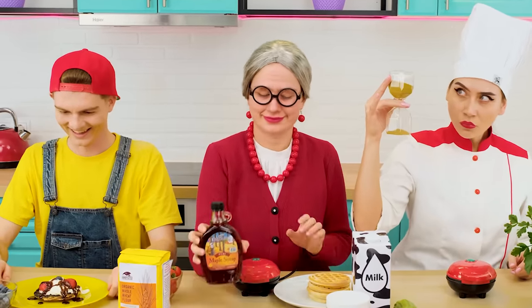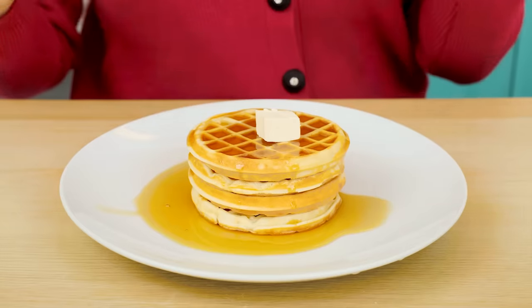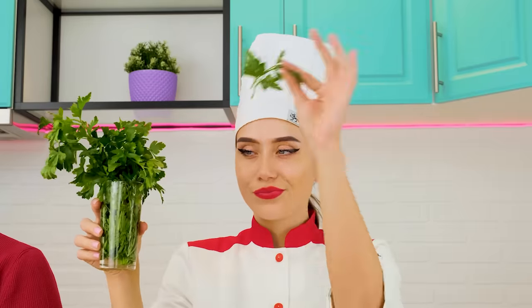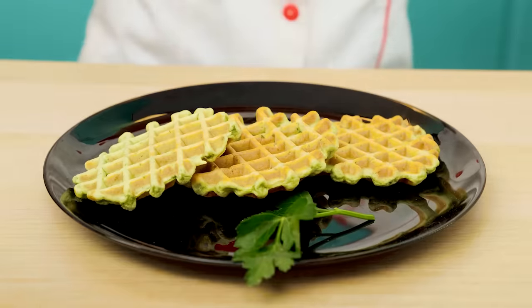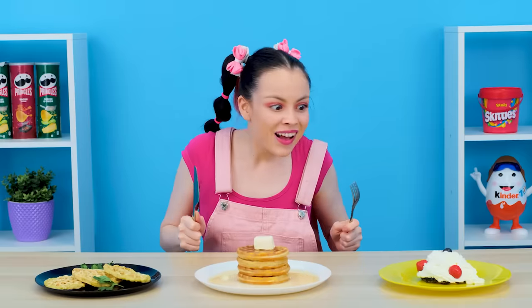I will traditionally pour maple syrup on my waffles. A piece of butter will also not be extra — so yummy! And I will decorate my already healthy waffles with healthy herbs. Let's try it!